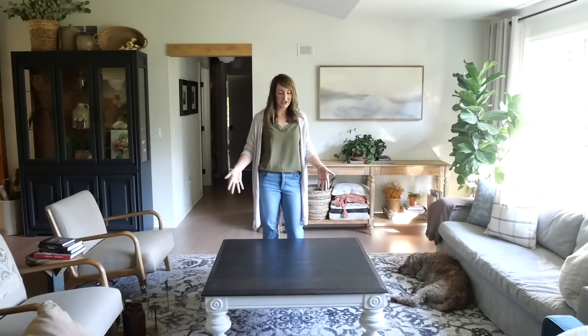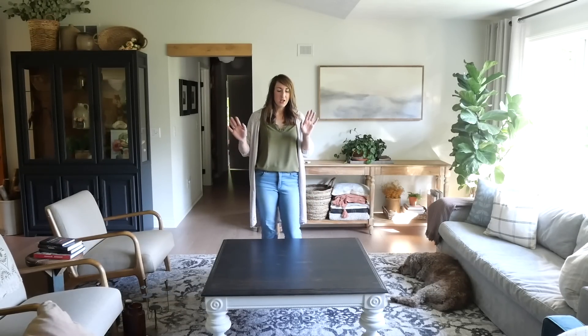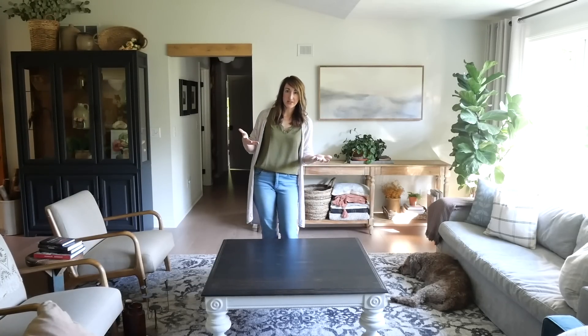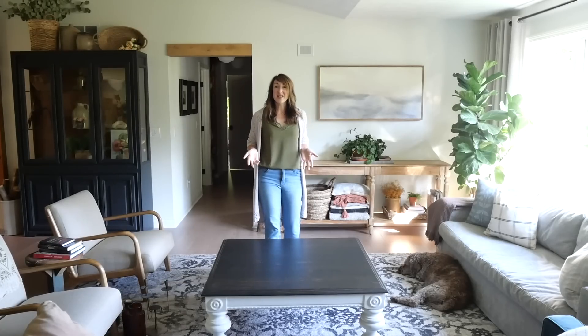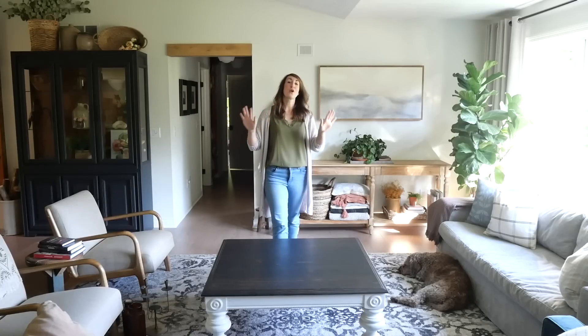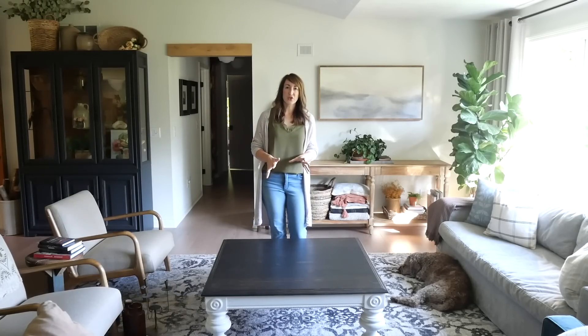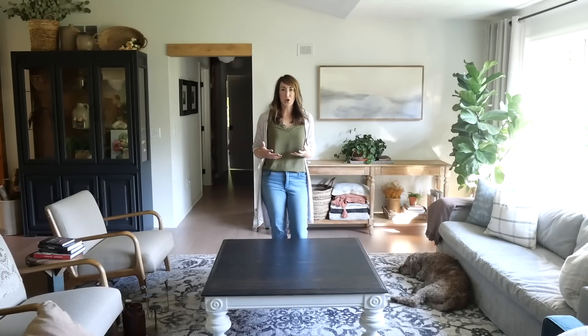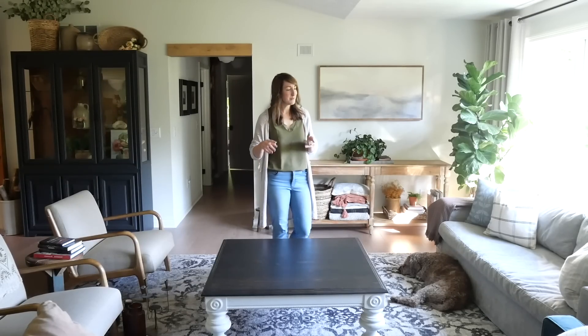Let's start with the easiest way to style a coffee table — empty. No, I'm just kidding. But really, some people like their coffee table completely empty with just a few coasters, so they can use it for artwork, for their kids to draw on, or just as a spot for their coffee. Or they simply like the clean, minimal look. Not every surface has to be decorated — sometimes we just need that freedom to have empty space and let something breathe.